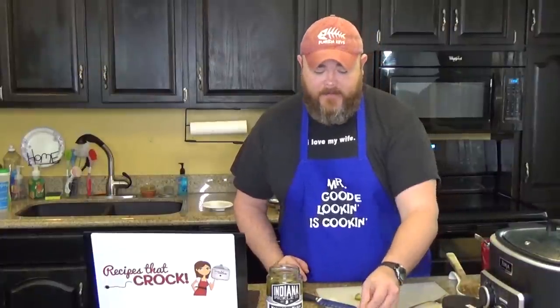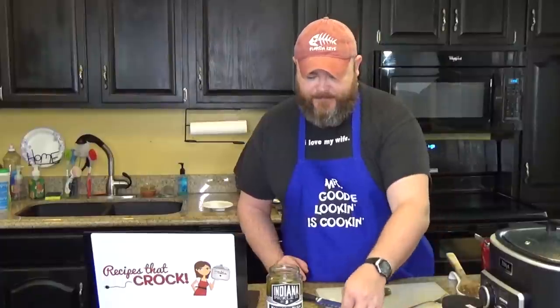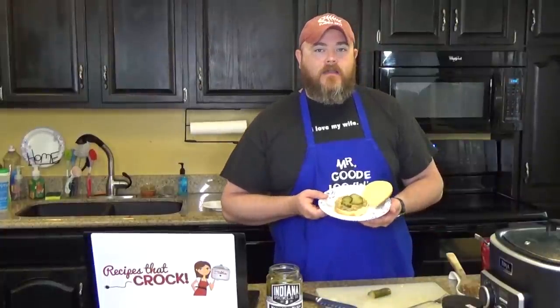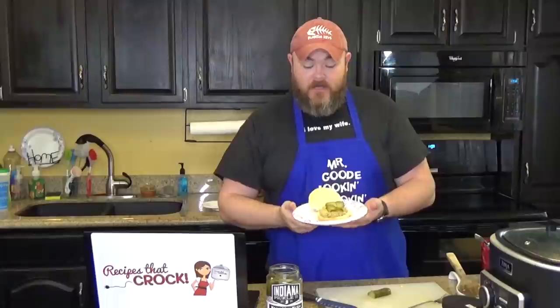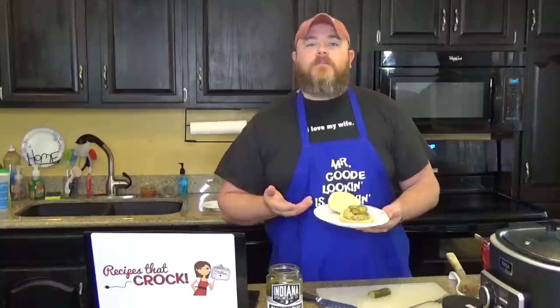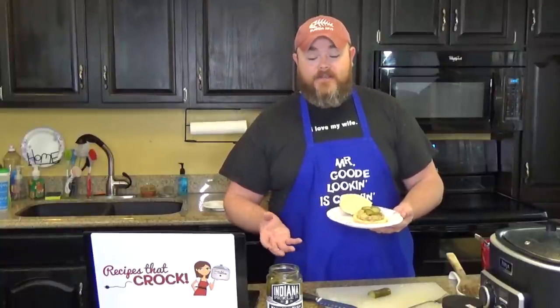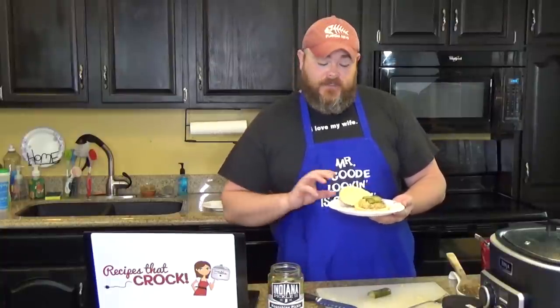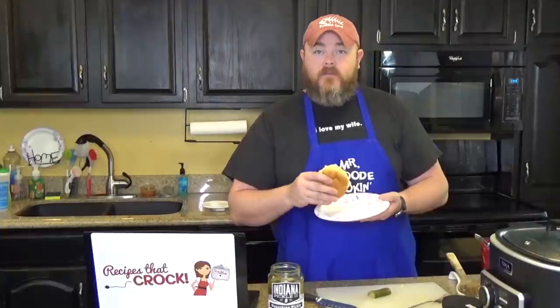I'm just going to take my pickle using my fingers because it's my house and I can. If I come over to your house, I'll use a fork. Can I come over for dinner sometime, especially if you're making these cheeseburgers? We couldn't see the cheeseburger in frame — there it is, sorry about that. Here it is — your crockpot cheeseburger with a little bit of whiskey pickle. If you're not in Indiana and haven't heard of these guys, check them out — they're really good. Otherwise, just use regular dill pickle, and it's going to taste kind of like it does on a White Castle.